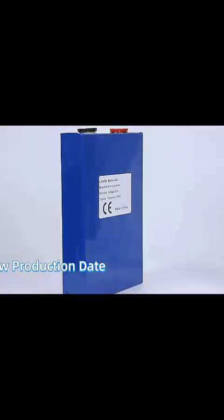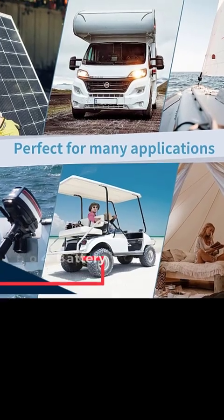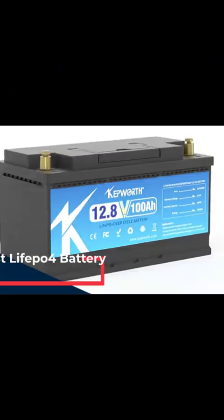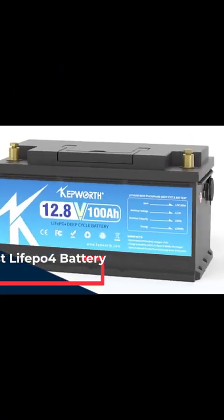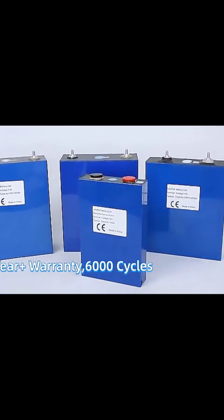A LiFePO4 battery is a type of lithium-ion battery that uses lithium-iron phosphate as the cathode material and a graphitic carbon electrode as the anode. It is known for its exceptional safety, long life cycle, and thermal stability compared to other lithium-ion chemistries like NMC or LCO.